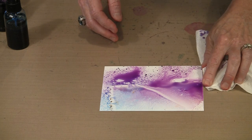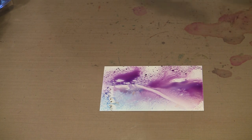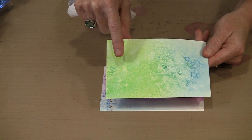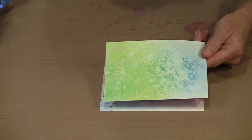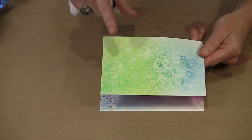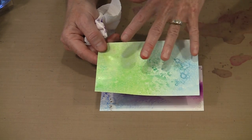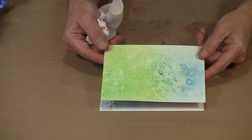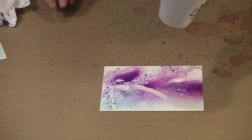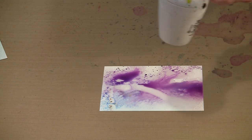Though you might expect that aside from alcohol ink you would not have a lot of use for Yupo, there are a lot of really cool things you can do with it. One caveat: Distress Spray Stains do not dry particularly well on Yupo - whatever chemicals or resins are used to create them simply do not agree particularly well with the Yupo. Something else Yupo is not real thrilled about is heat, but if you are judicious, you can use a heat tool to dry your Yupo paper or whatever is on it.